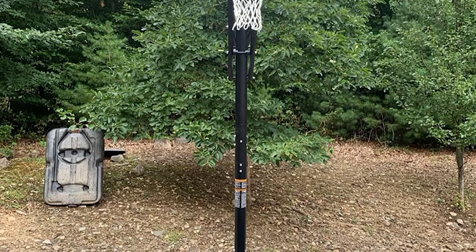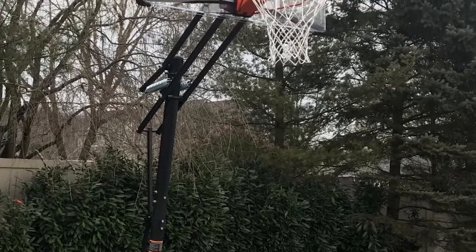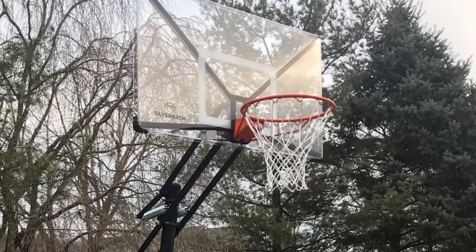A spring-mounted rim minimizes the possibility of a slam dunk damaging the backboard, although the springs are not enclosed, so they may not stand up to prolonged bad weather. The hoop is good value, and if you're sure your kids are going to use it, we believe this is the best option — especially if you have younger children who will grow into it.